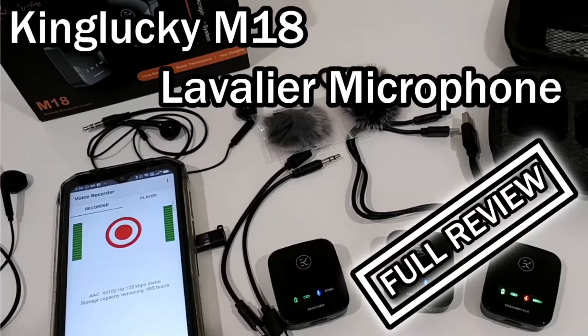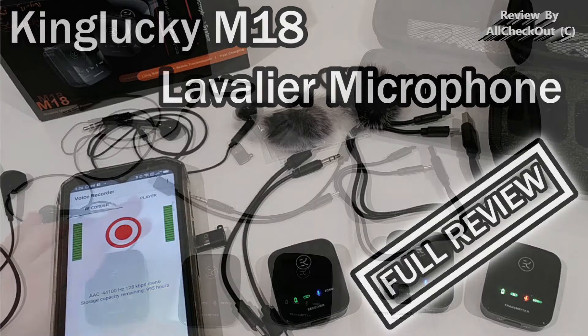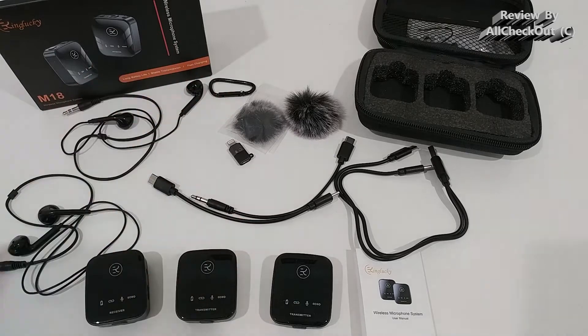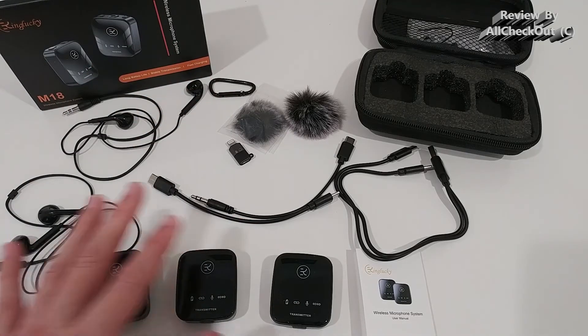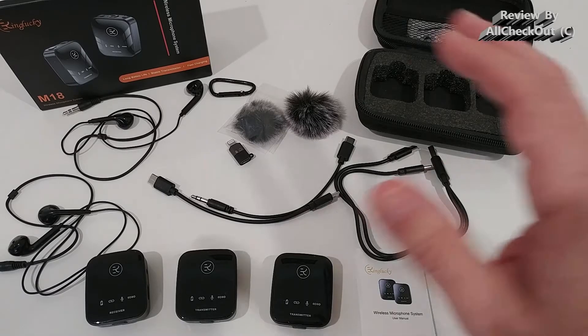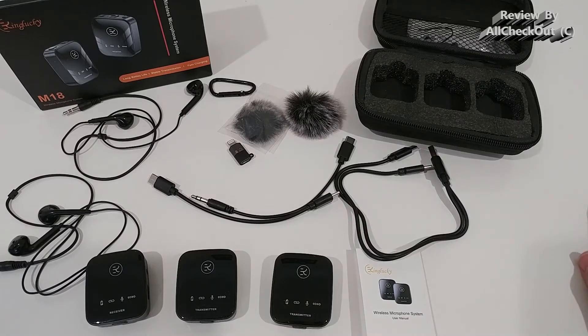Hi guys, welcome to this full review of the Kinglucky M18 Lavalier microphone system. It's a dual channel system with two microphone transmitters and one receiver. There's a similar package available with one channel if you want to save money and don't need two channels. In this video I'm going to show you most of the components and how to use them.